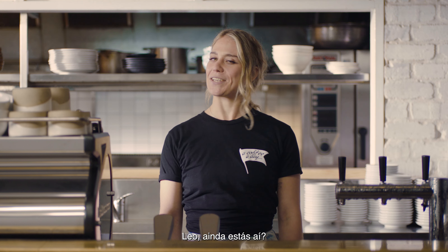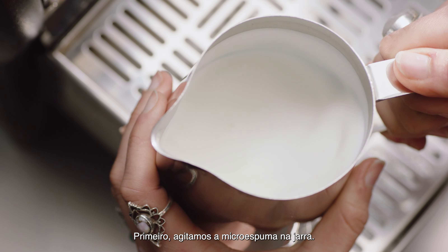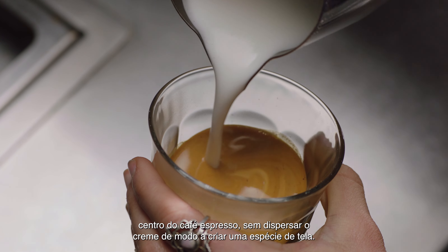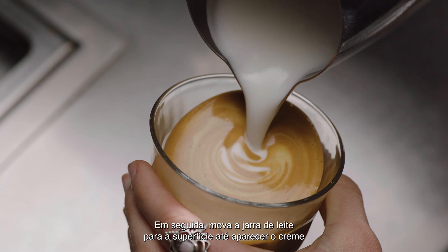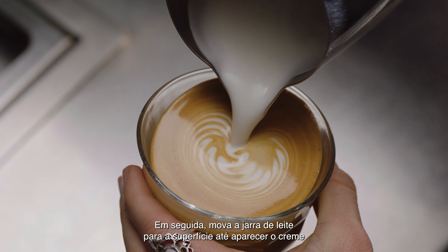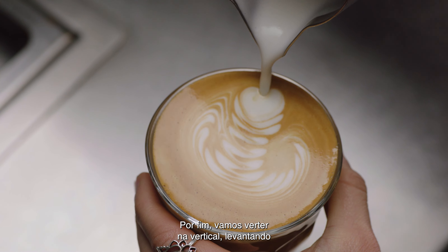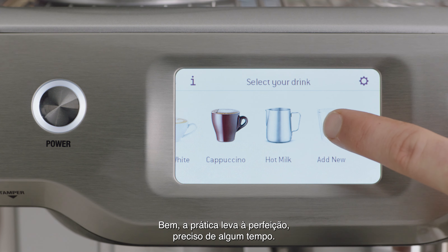Now it's time to finish off that latte. First, swirl the microfoam in the jug. Start by tilting the cup before pouring the microfoam directly into the center of the espresso — not breaking the crema — to create a blank canvas. Then move the milk jug close to the surface until the white appears, shake the jug gently from side to side and move back, then pour back through the art, lifting the jug up to create a finer stroke to finish.